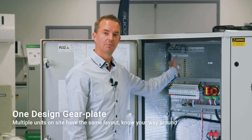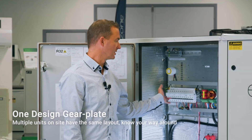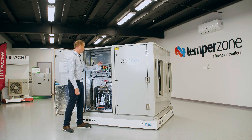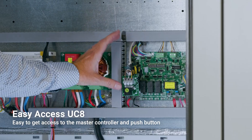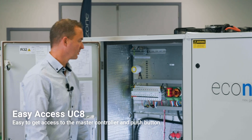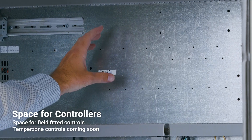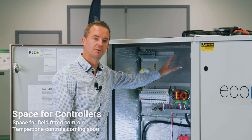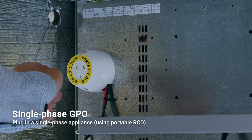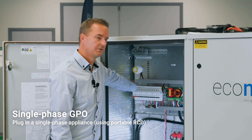We have incorporated a one-design gear plate. If you have multiple units on site, when you come up to any one of those units, the gear plate layout will be the same. We have also made the UC8 in one easy-to-access location, with push-button easy access to adjust the controller programming. We have space here for aftermarket controllers, and TempoZone will be releasing more control platforms later in the year. We have a socket here for a portable RCD so you can plug in any appliance you need on site to do any servicing.